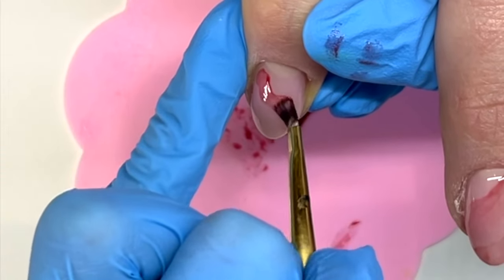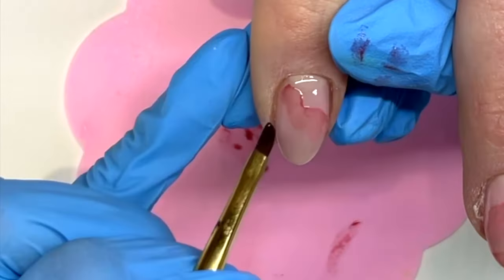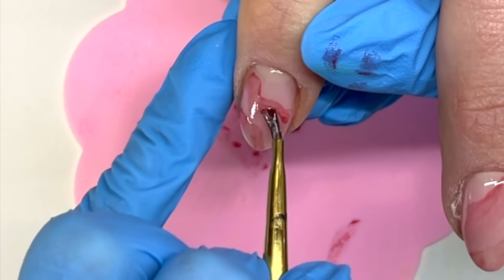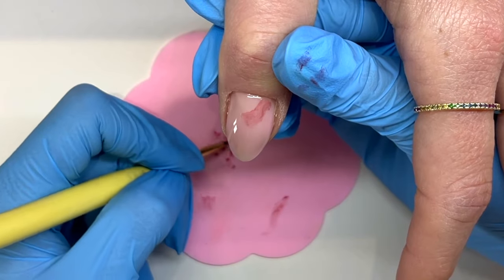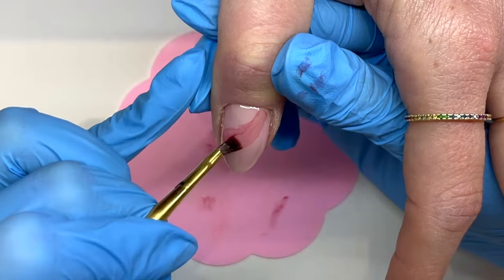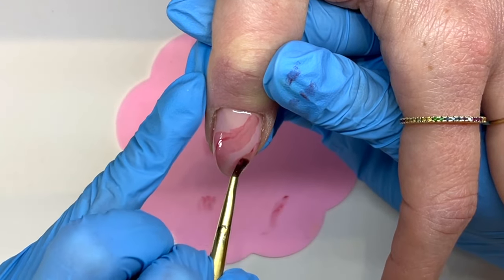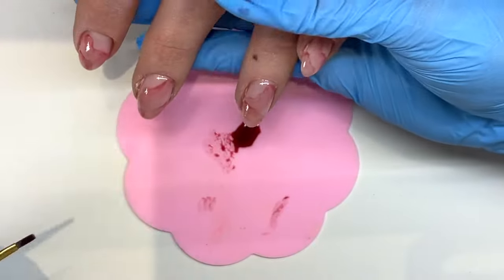I'm going to continue and do it on all the rest of these nails. A couple of rules I usually go by: I only do like two sort of stripey things per nail because I don't want to overdo it — I still want the lighter pink showing underneath. Second, make it as squiggly as possible. Don't make it super straight and stripey; you want it really squiggly, because that's how the natural crystal is — it's not super perfect.